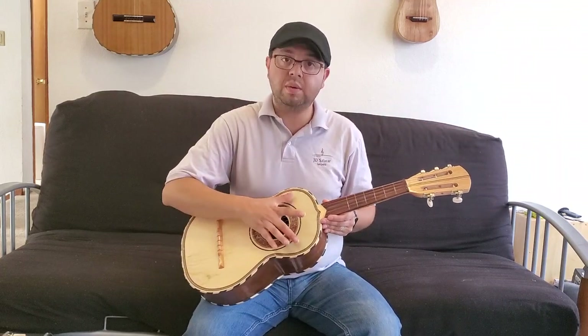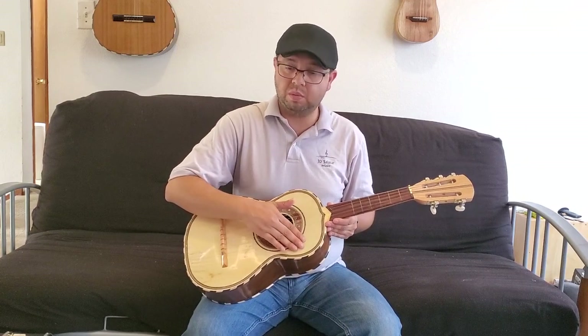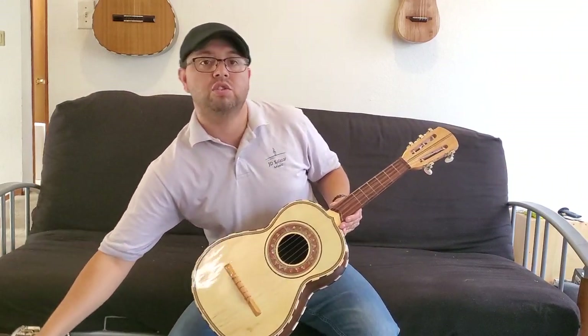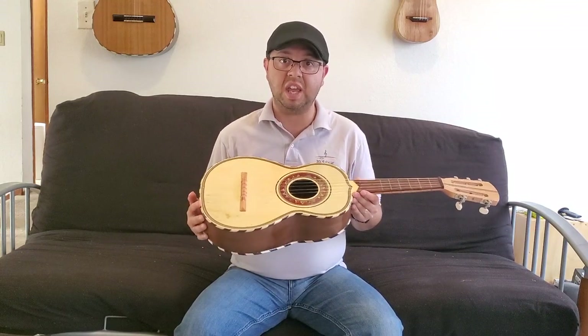All vihuelas will come standard with a mica or a pig guard, as to avoid scratching the top of the wood. They also come with a deluxe hard case, so you can ensure that your vihuela will be shipped with the utmost care and will arrive unscathed.